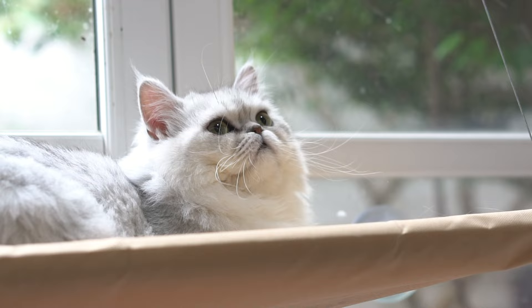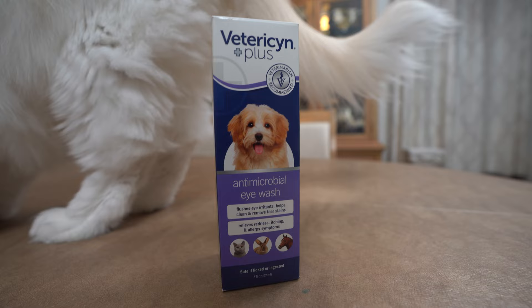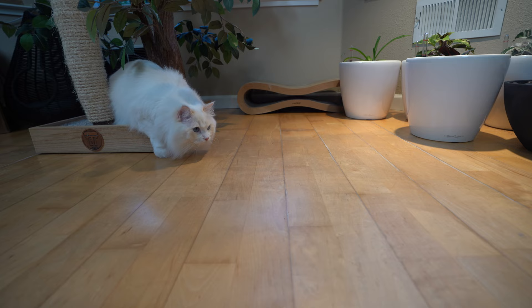Now that you've established the eye discharge doesn't require veterinary care, we can begin to gather the necessary supplies. Cleaning your cat's eyes requires a cleaning solution formulated to remove foreign dirt and debris without causing discomfort.